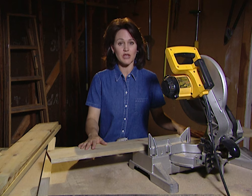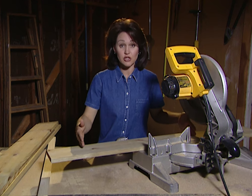Now remember, I want my shelving to be two feet high, so what I need to do now is cut two side pieces.